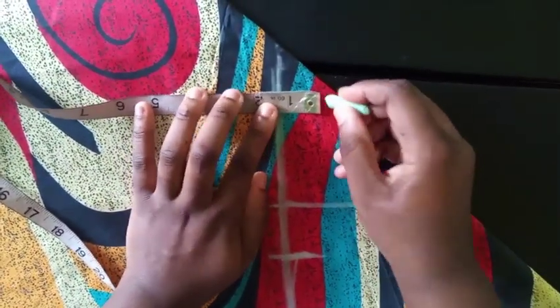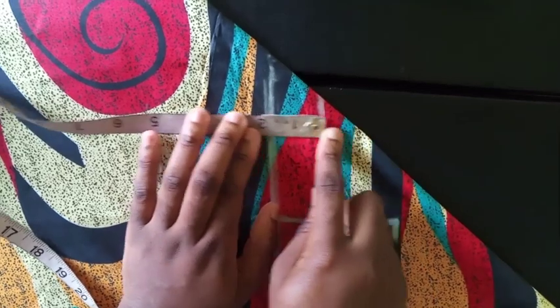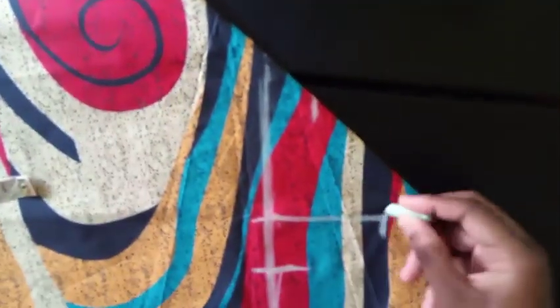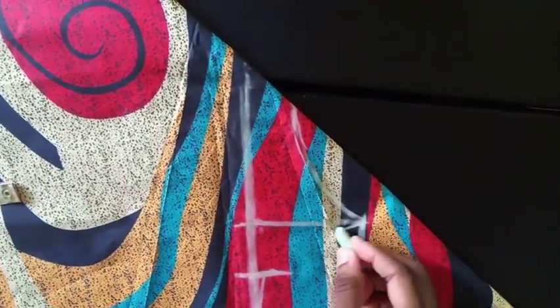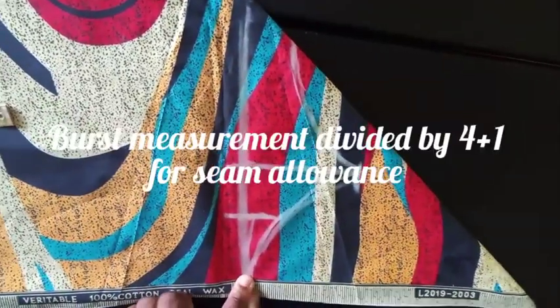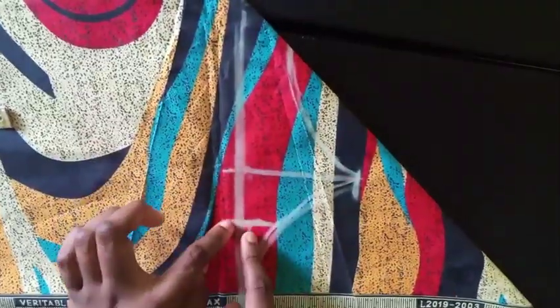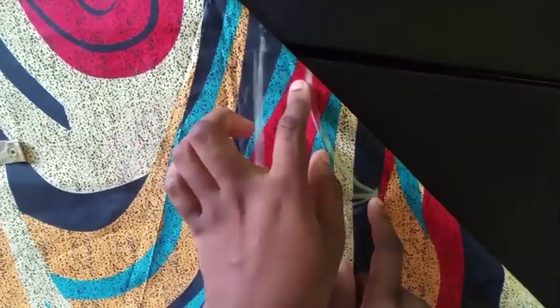Mark where 1.5 inches fits from this end — that's here. Then connect it to the 4-inch mark here, and come down for your armhole. So to recap: the first line is bust divided by 4. Next line is shoulder divided by 2, come in 2 inches, go up 4 inches. Then choose your neckline depth — 2 inches or 1.5 inches depending on whether you want it lower or higher. Mark everything.